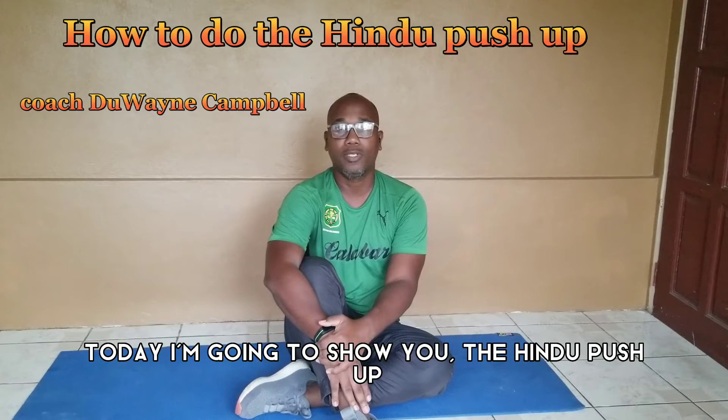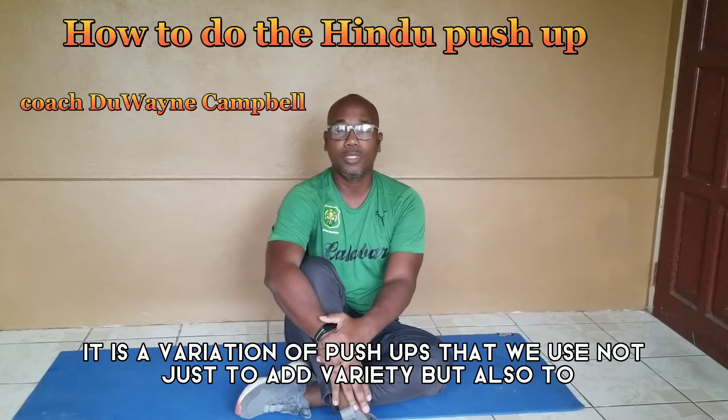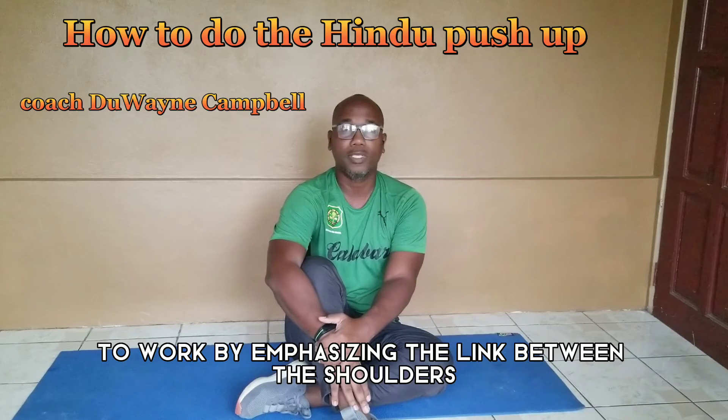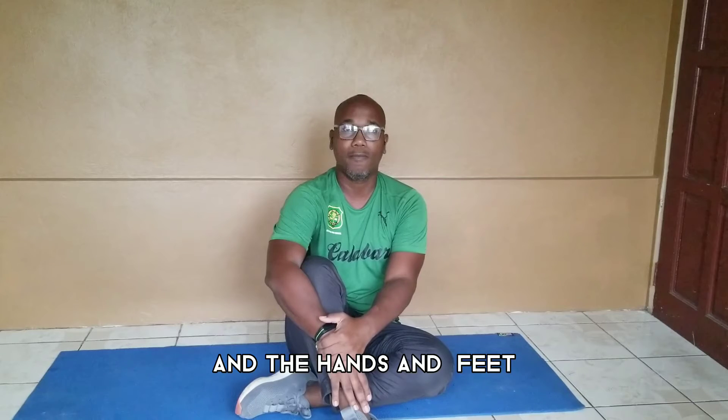Welcome to the channel. Today I am going to demonstrate the Hindu push-up. It is a variation of push-up that we use, but we are emphasizing the link between the shoulders and the hips, and the hands and the feet.